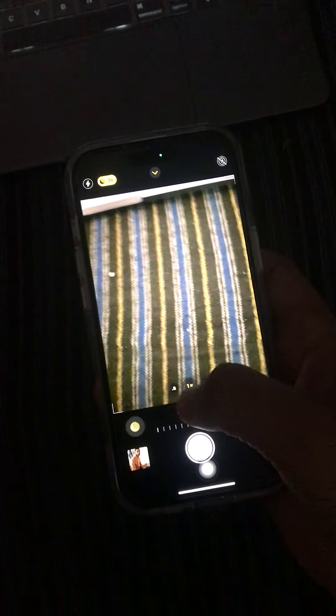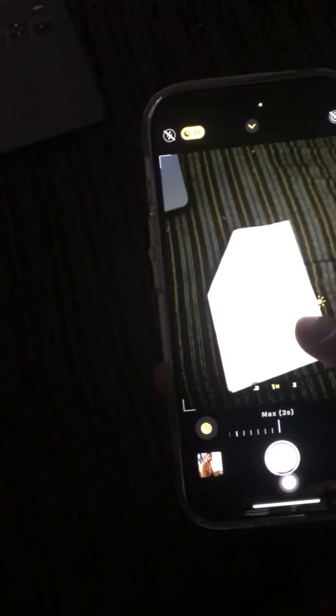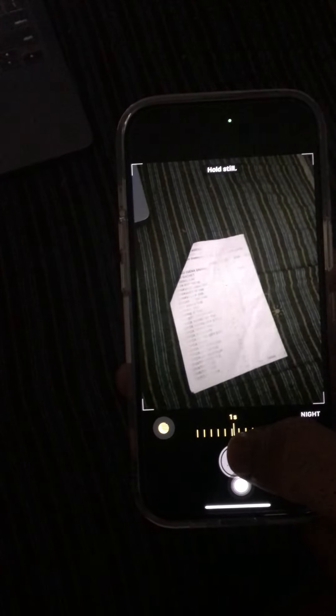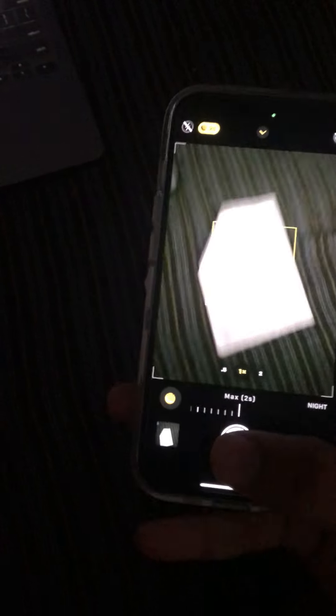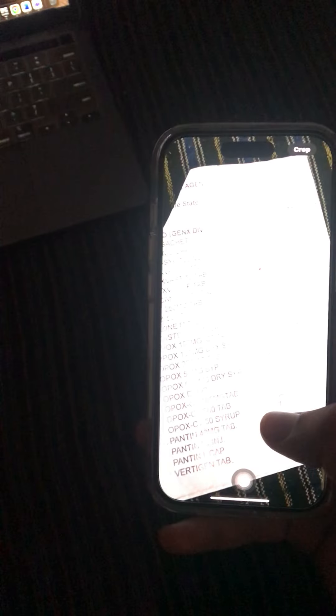Here you will see the night mode. Now you have to set it to maximum. Like this, you can turn on night mode in iPhone 15 or the iPhone 15 series.